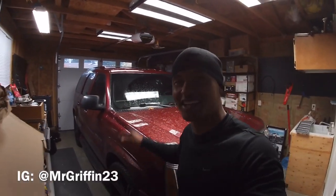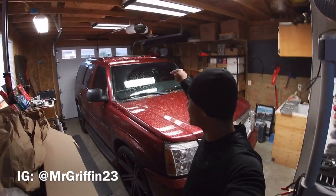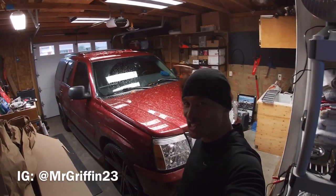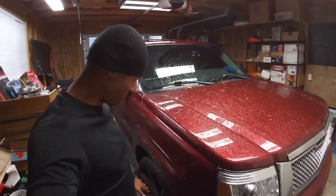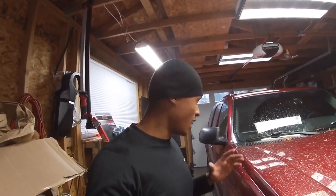What is up YouTube fam, your boy is back on the grind. First test fit for the Escalade, aka Georgia — Georgia is inside. This is the video on the front brakes. I'm going to go ahead and get it started.